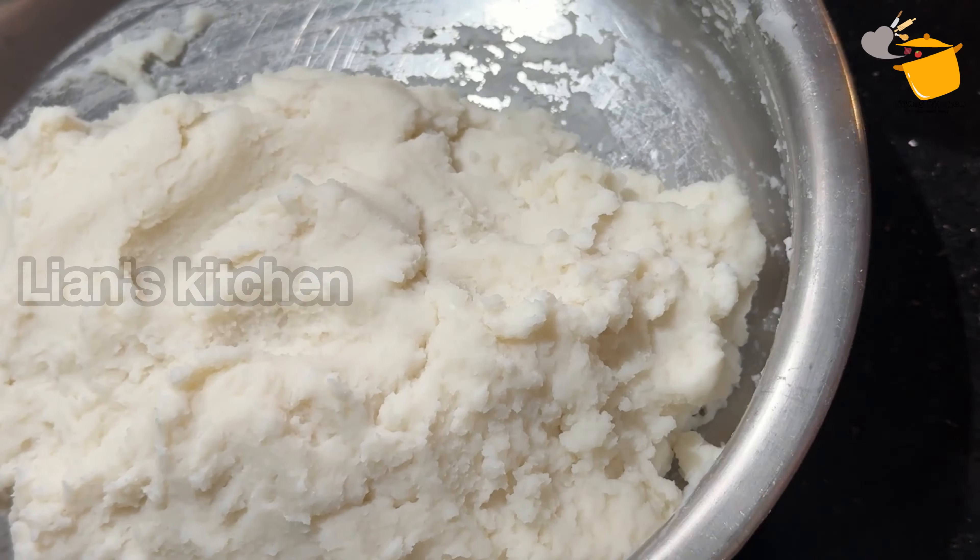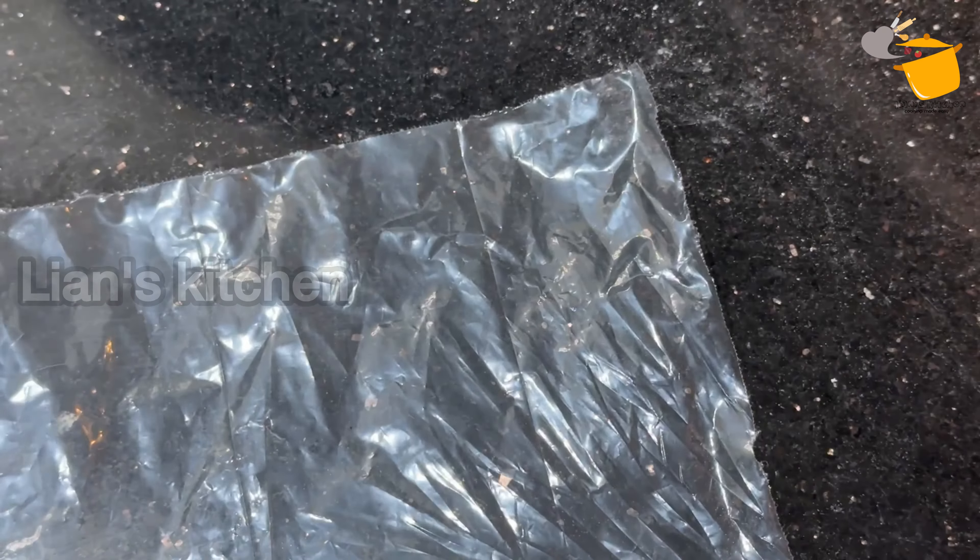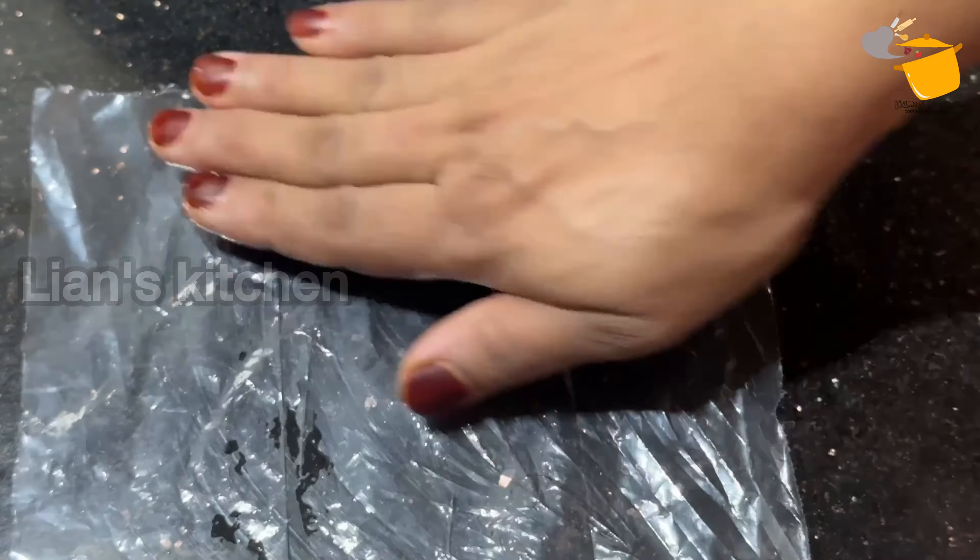Now let's see — we will mix it very well. I will mix it with 10 to 10. Now I will mix it with 10. Then I will mix it with 10. I will mix it with 10.